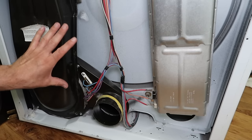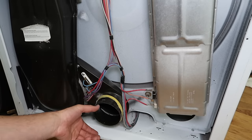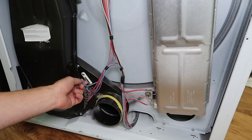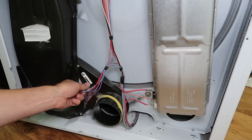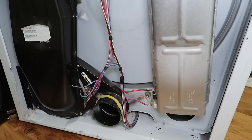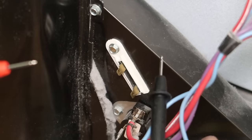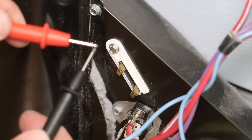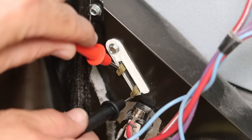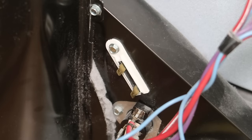With the back panel off, here's where the hot air exits. There is a thermal fuse right here — it's this white rectangular thing. We'll take the leads off. Still on continuity mode, if it's good we should hear a beep. I put one probe here and one here, and just as I thought — it's blown. No beep at all.